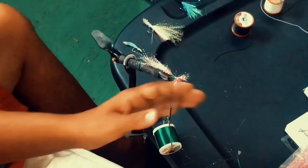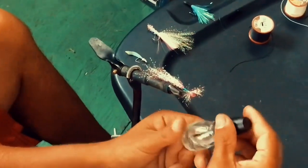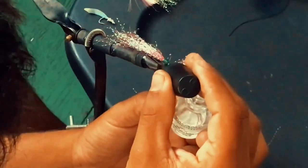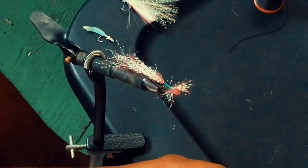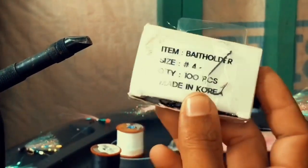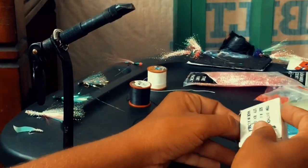Okay, take this and cut it off. These are the size hooks you guys can use — you can get these at any store. This is size 4, there's like 100 here. This is size 11. I'm going to go with the size 4 so it's bigger, as you can see.